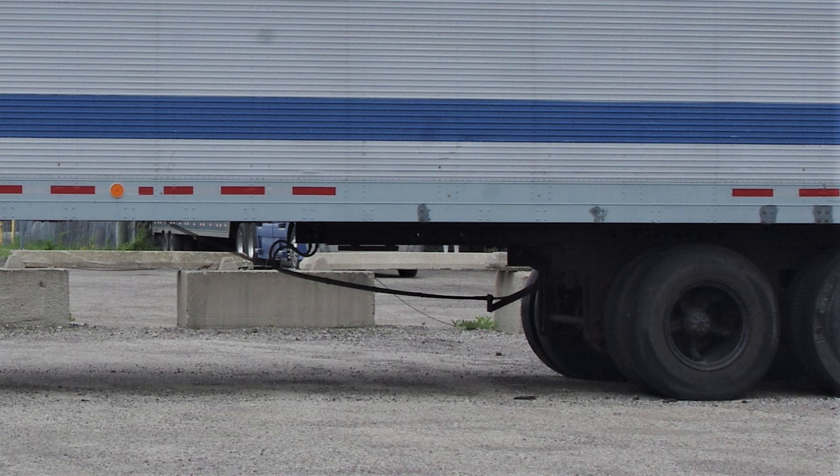Airbrake lines and hoses add a lot of visual interest to a completed model, and in 1/25th scale they aren't that difficult to install. Trailers are a good starting point for this kind of detail, being fairly straightforward, and I'm currently working on an AMT 40 foot van.